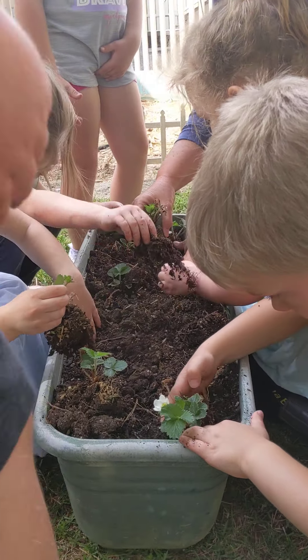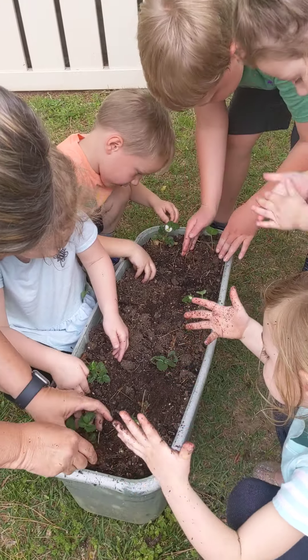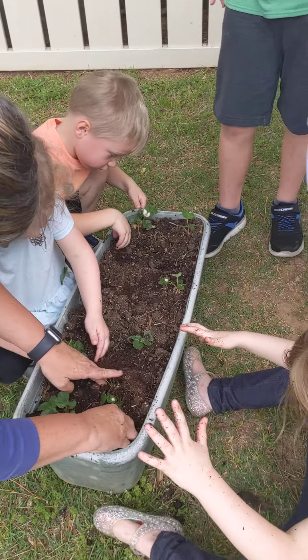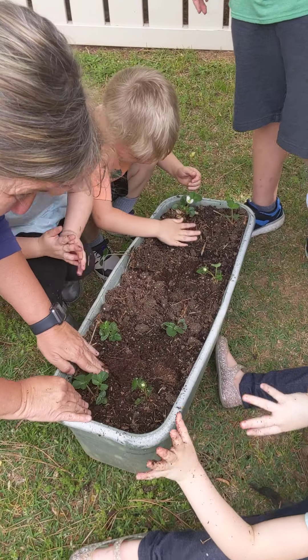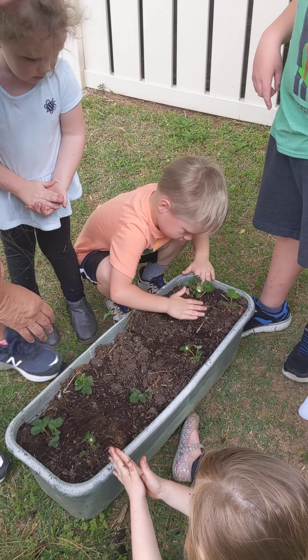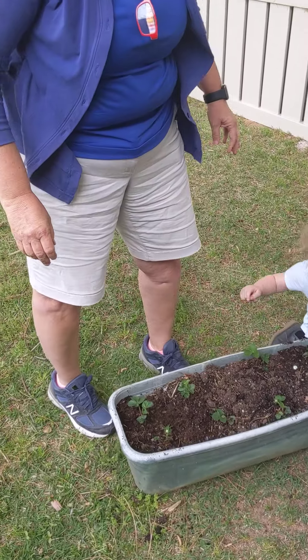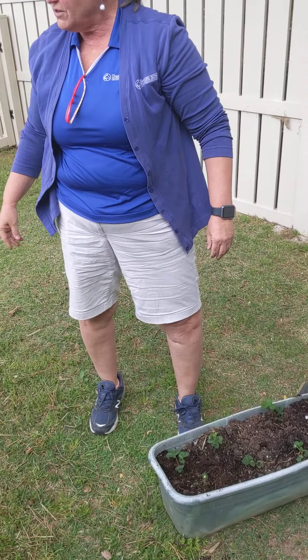We've got to dig a little hole to put these in — you can't just land it. We've got to put them to bed. You're going to put them in the summer and say grow, grow, grow. A little bit of dirt won't hurt. Good job, Leo.